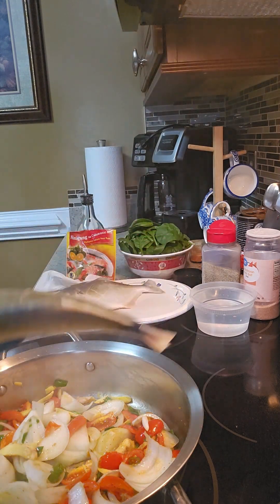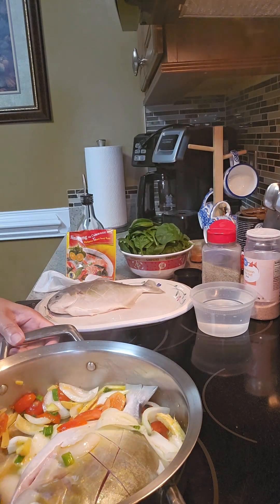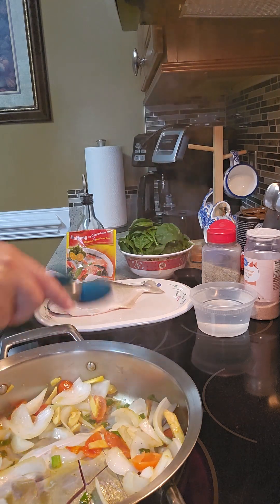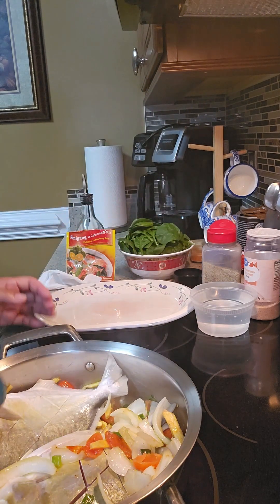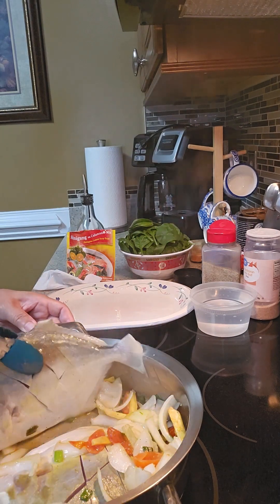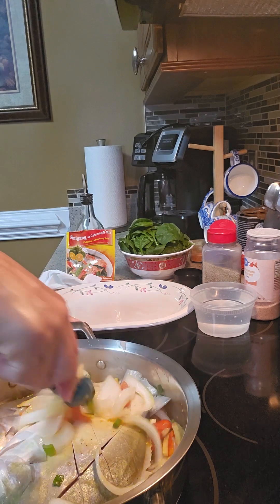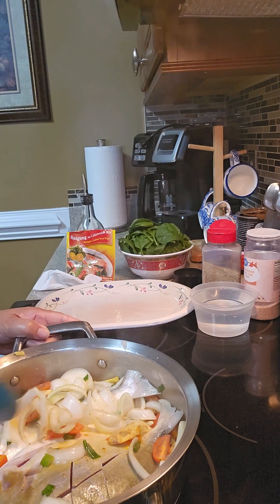Now we're going to add the fish. I'm going to move it a little bit, just like that. Then place some of the onion, tomato, ginger, and green onion on top of the fish.